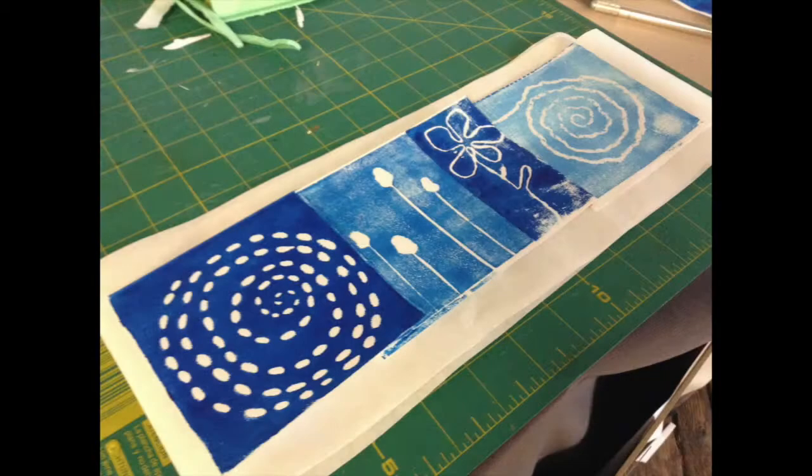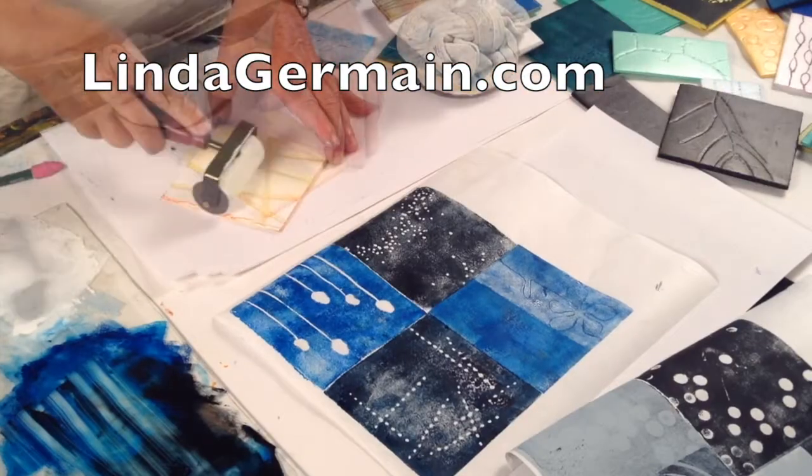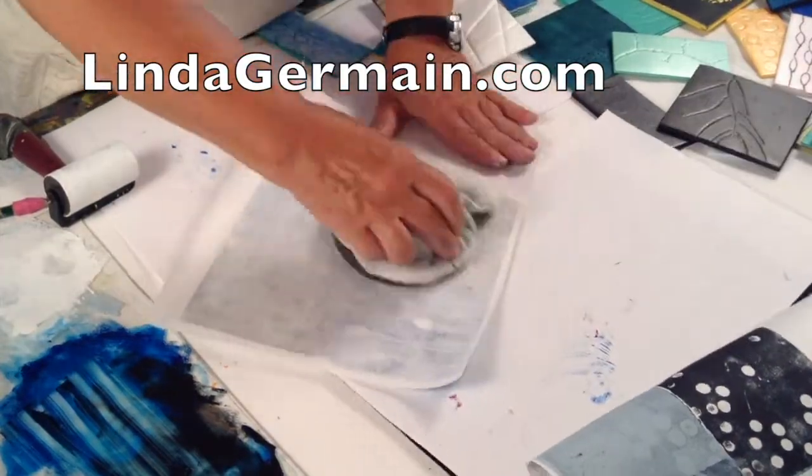If this sounds interesting to you then hop on over to LyndaGermaine.com and join us today. Class starts soon!